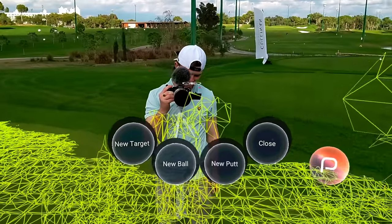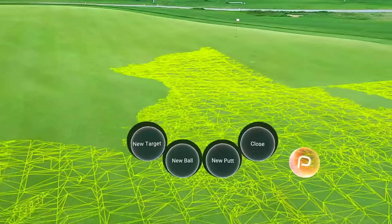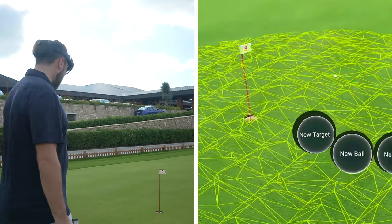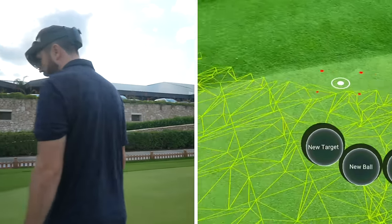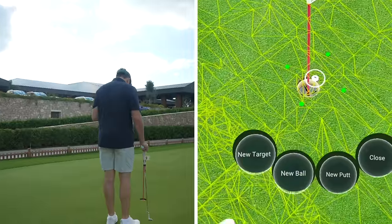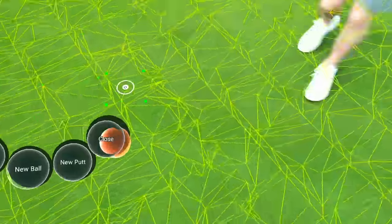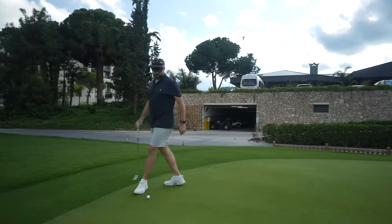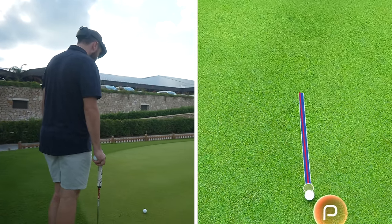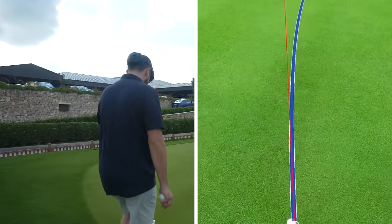It's picking up height, picking up slope. You can look all the way around this green — there are little patches it's not picking up, but it's seeing what's happening all the way around. This is a pretty sloping putt. I'm going to set a new target, go back to this ball — this should be a real sloping putt. Just working it all out...